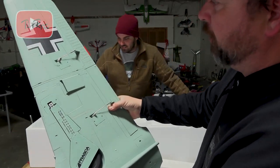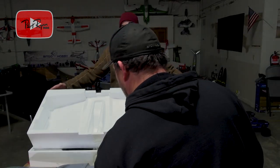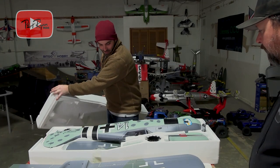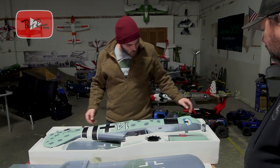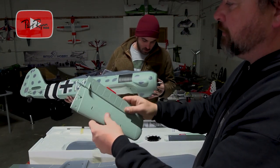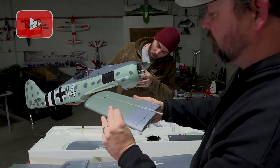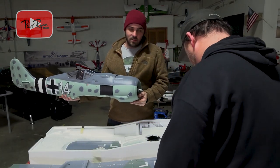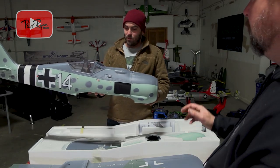Oh my gosh — what else, Bobby? Holy smokes, I'm in love with it. 1.5 meter, oh man! Let's see — oh you are kidding, look at the size of it! Reinforcement all in the horizontal stabilizer half — it's going to be keyed into the other side, which is always really nice. What a beefy motor that is. I can see what they've done — it's really cool, I can't wait.